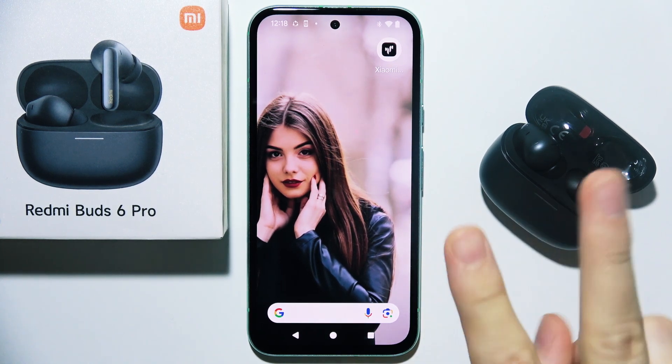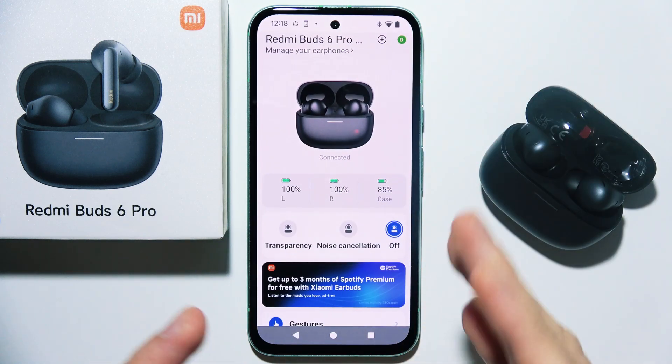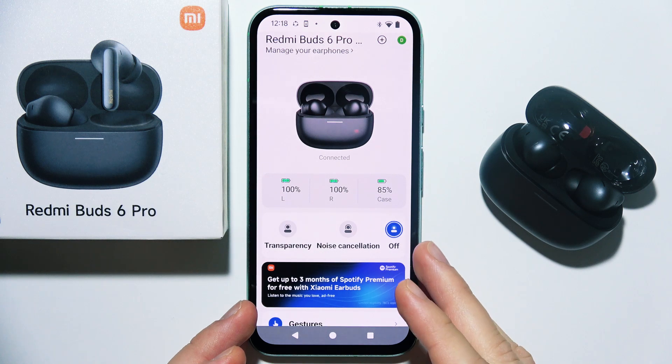To connect Redmi Buds 6 Pro with two phones or two devices simultaneously, you have to start by opening the Xiaomi Earbuds application and you have to be connected with your first device. This is essential because without this application, you will not be able to do this.